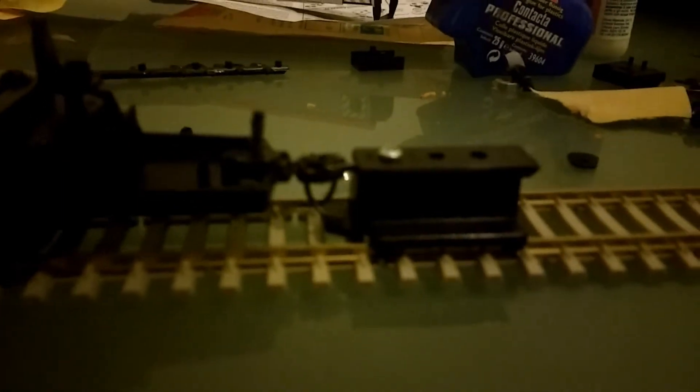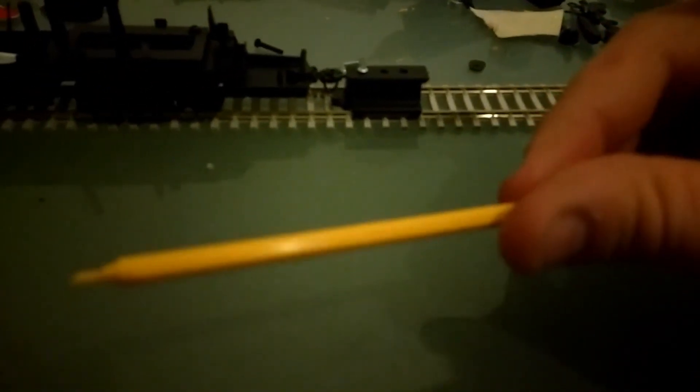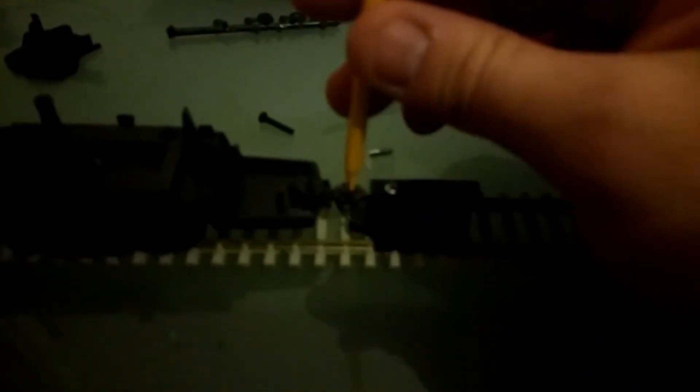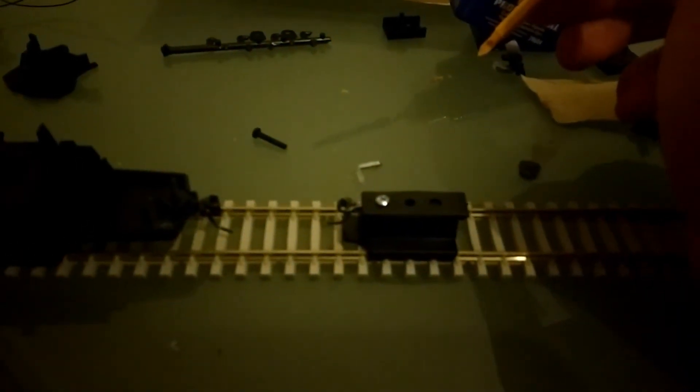Something else I came across which is really good for the KDs is this uncoupling tool — it only cost me two pounds. Basically you just pop it in there in the middle, and you're away. Simple as that.